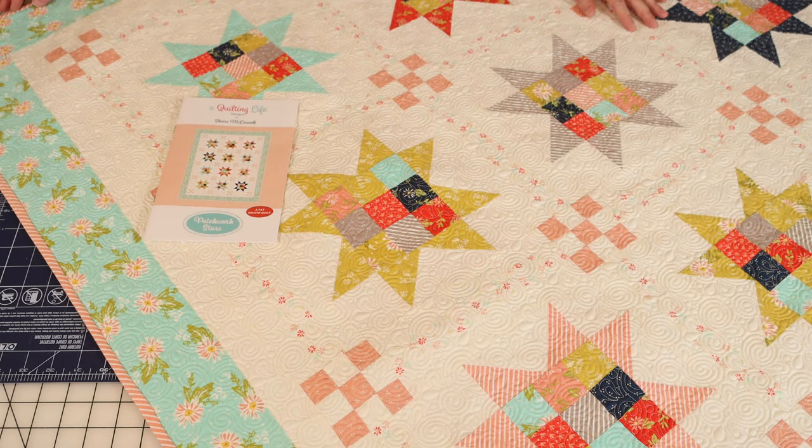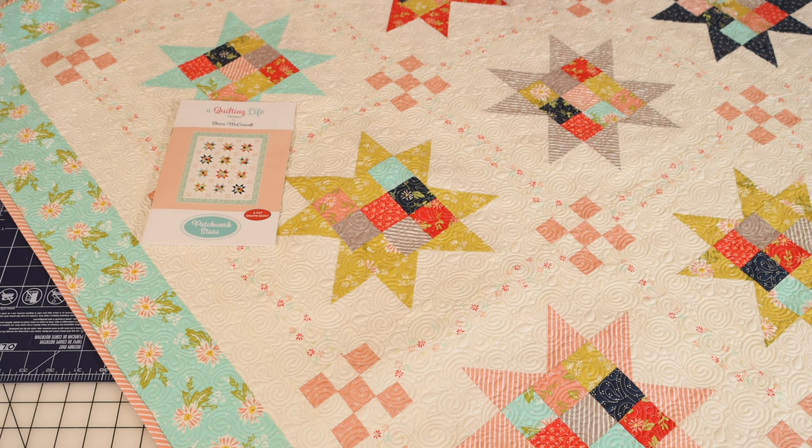I'm super excited to share with you some details about the Patchwork Stars quilt. I always design a quilt pattern that I release about the time that our fabric hits the shops, and this time with the Happy Days collection this was that pattern. It is actually the final quilt I made with this collection and I had so much fun playing around with my favorite aspects of the collection.